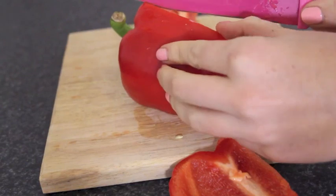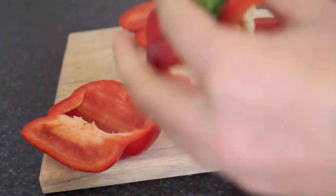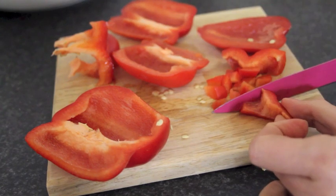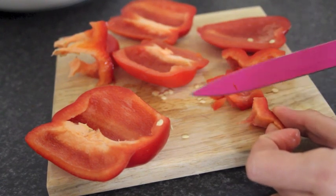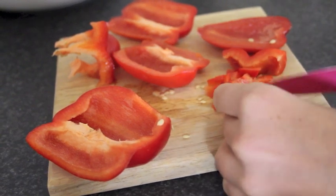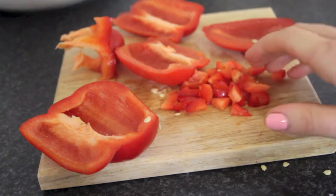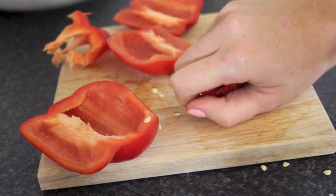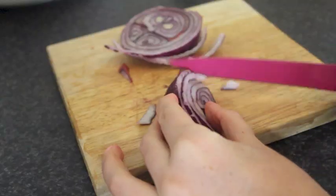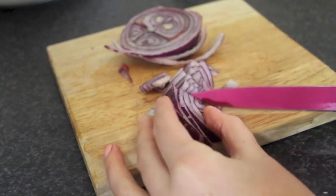This is the part where you basically just want to take your capsicum — or if you're from America, pepper — and dice it up. I like to do mine a little bit chunky, hence the chunky guacamole. If you'd like it to be a finer consistency, chop it smaller. So you want to chop up as much as you would like. I'm using the entire capsicum and then just a chunk of onion. Just do it to taste.